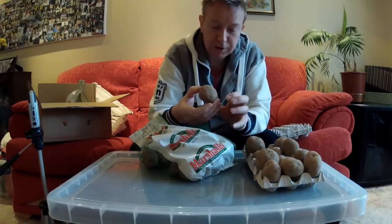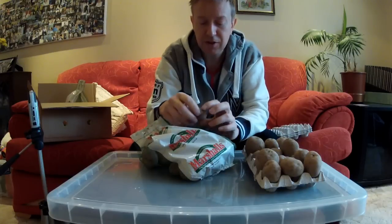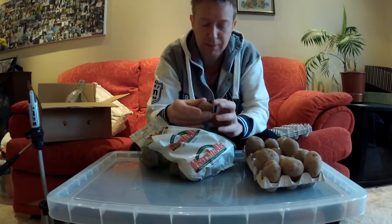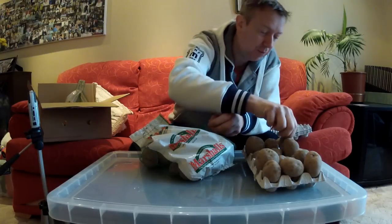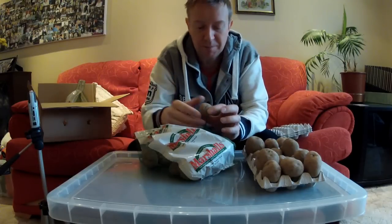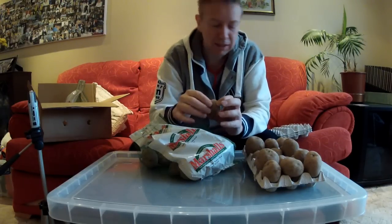Originally I was going to put them in my conservatory but in hindsight, with any sunshine the conservatory really heats up, so that's probably not the best place. In the end I've decided to put them on my kitchen windowsill — the windowsill itself is pretty cool, it's a north-facing window so it won't get massive light but it still gets plenty.